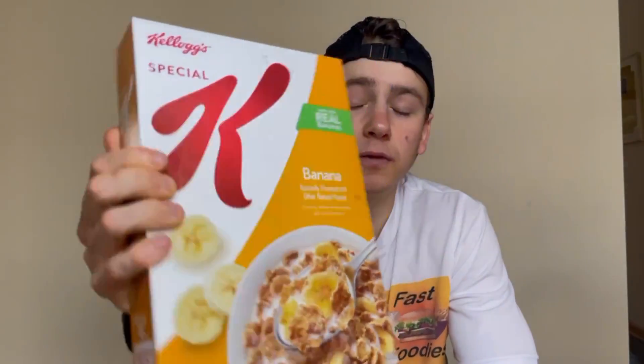I love the Special K catalog, especially their fruit flavors. I think one of my favorite cereals was their strawberry cereal with those dried pieces of strawberries — I used to have that almost every morning growing up. I love bananas too, so I'm really hoping I'm going to like this version. Let's get into it.